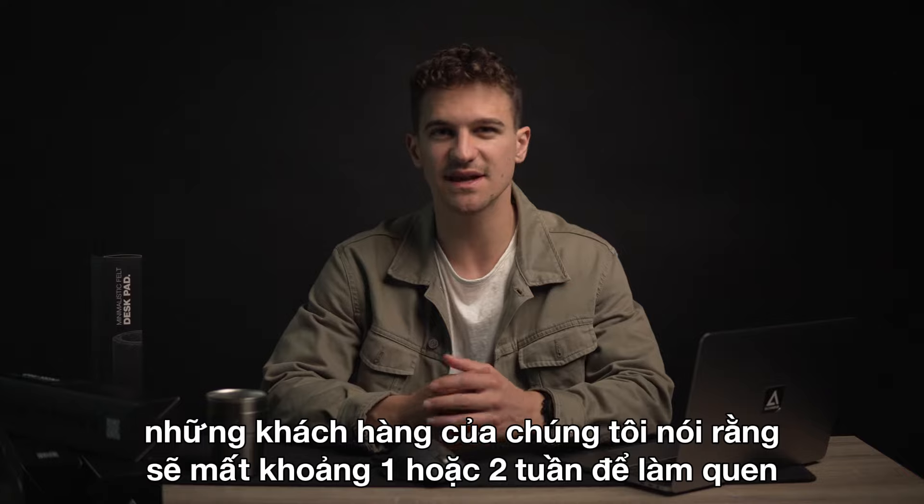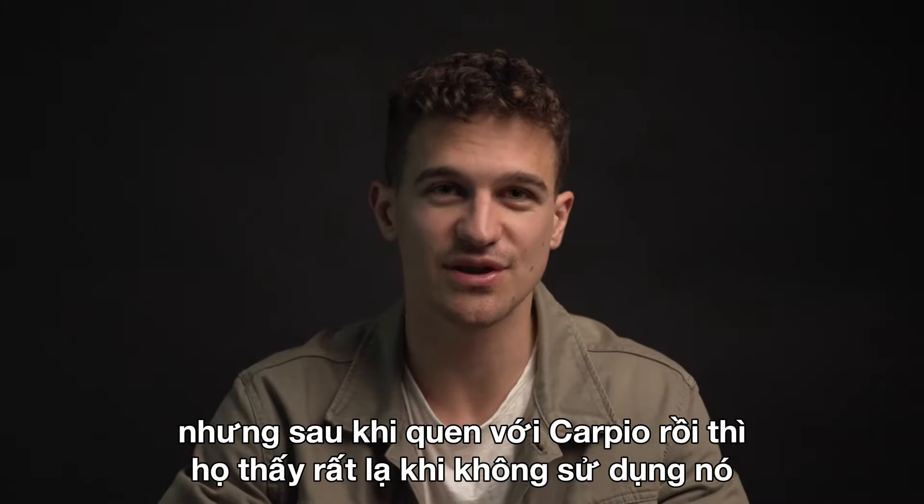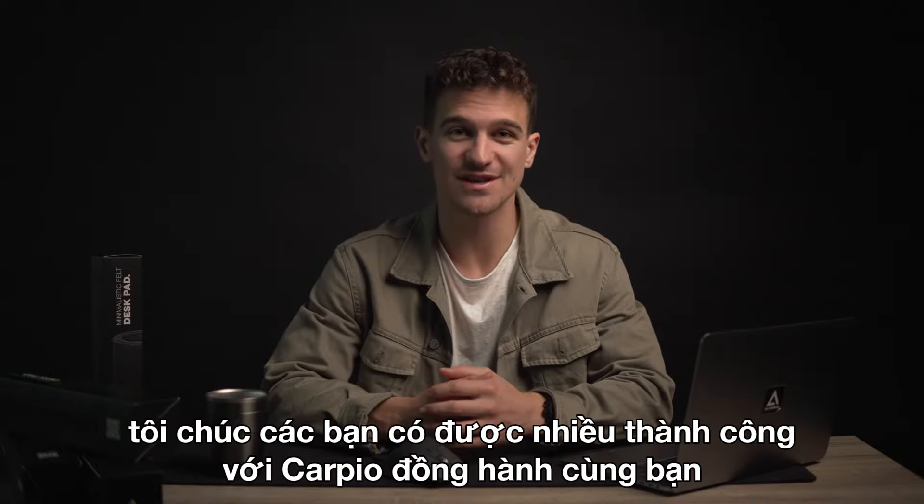Our customers say that it can take a week or two to get used to it, but after that it will feel weird not to use it. I wish you a lot of success with Carpio by your side.